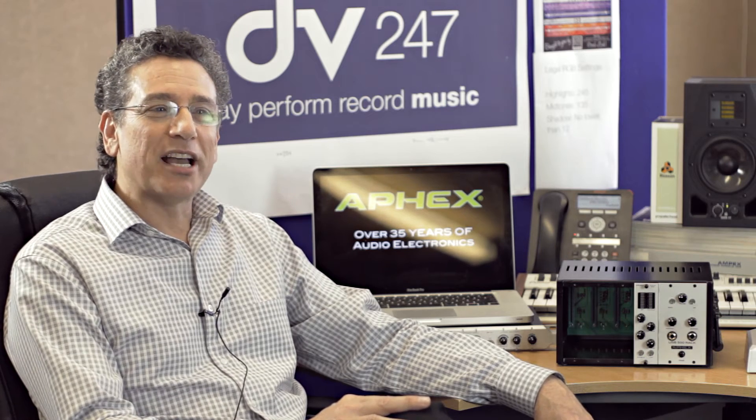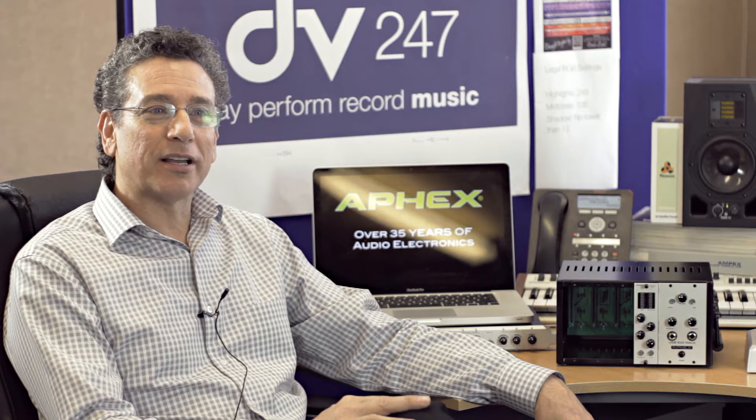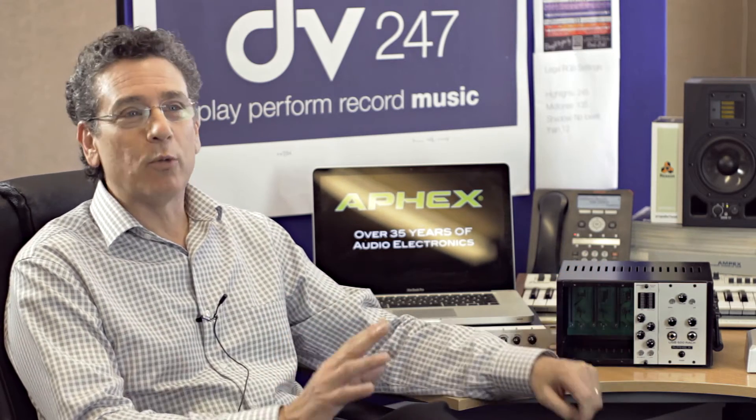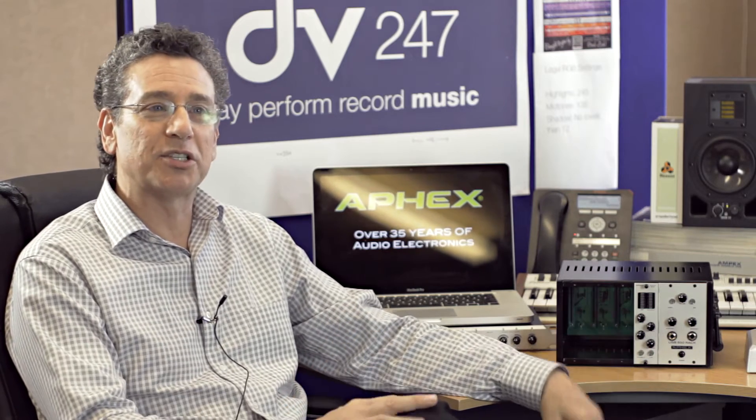When we decided to re-enter the 500 series market, we gave this product to Gary to do a true reissue classic on the EQ2 500. That was one of six products we introduced at the AES show in San Francisco this last fall, of which we're proud to say we won best of show award for our new 500 series product. So that was the re-entry into the 500 series, but it's something that's in AFX's DNA — something we've done for over 30 years.